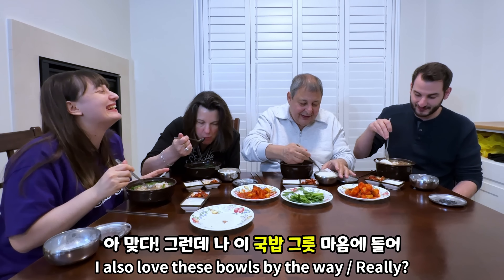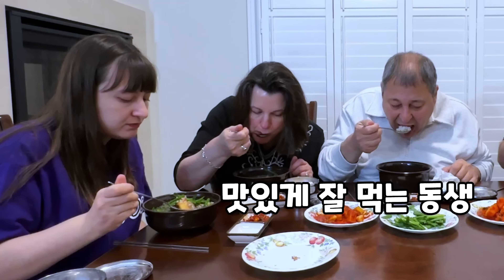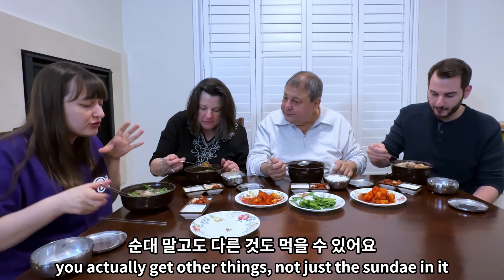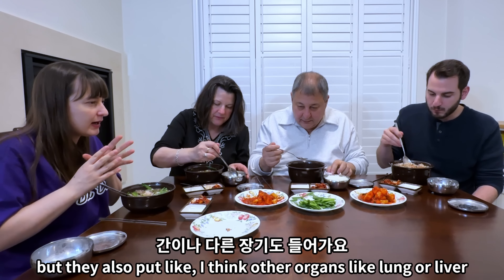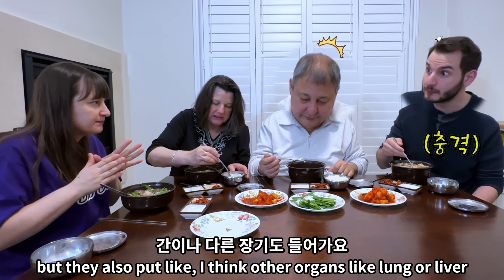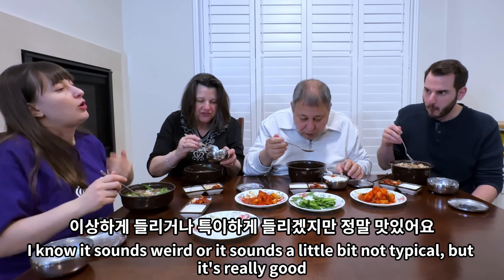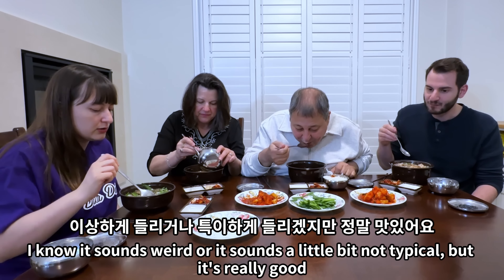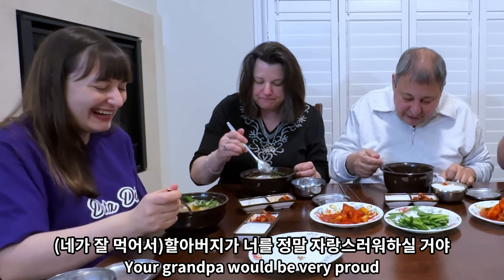I also love these bowls — they're nice and deep, they look hearty. They always see them with the chives and it's really comforting. I just love it so much. Actually in Korea, if you get this you get other things too — not just sundae in it, but also other organs like lung or liver, sometimes pig ear. It sounds weird, a little not typical, but it's really good. I've never heard of eating lung — your Harabeoji would be very proud!